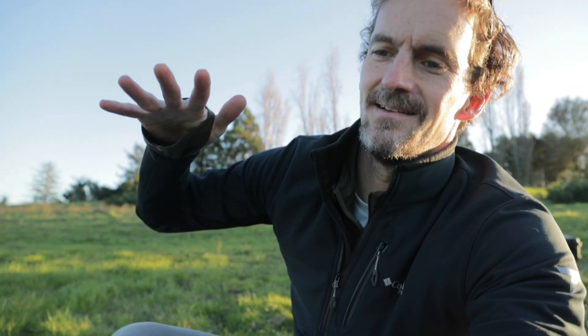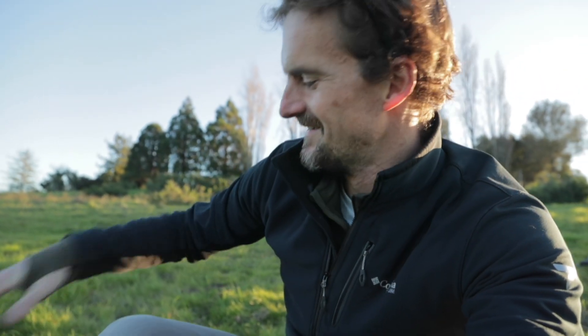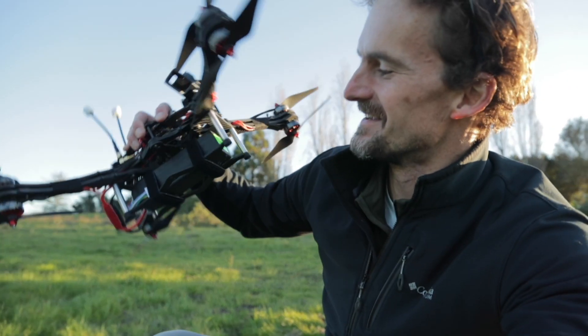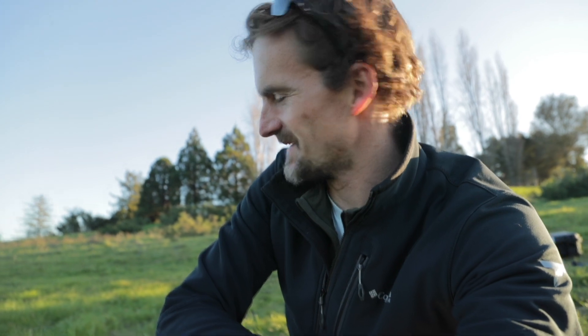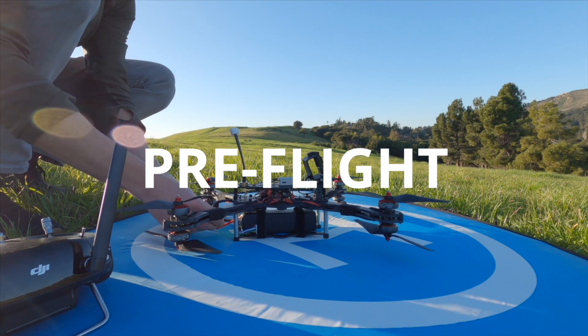Four blades on top, four on the bottom, two 4-in-1 ESCs and eight blades total. It's like a props-in quad on top of a props-out quad running on one big battery. Today is the first time it's made a flight — built it over the weekend. We'll pick some settings, fly it, and see what happens.